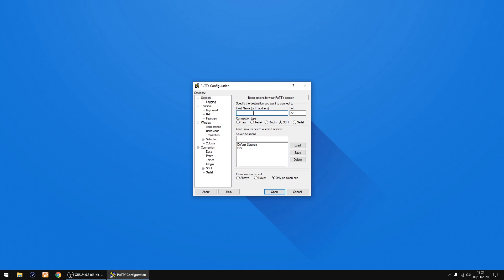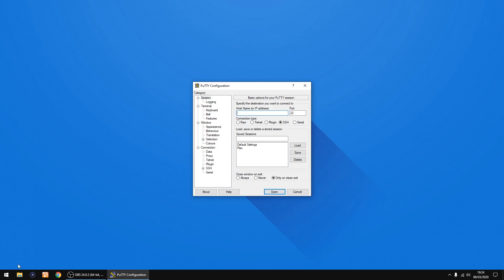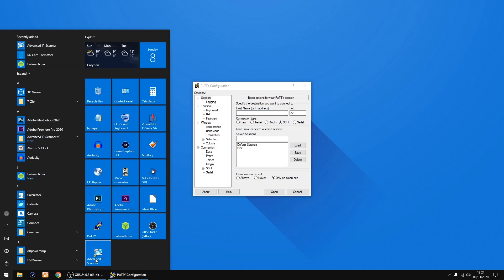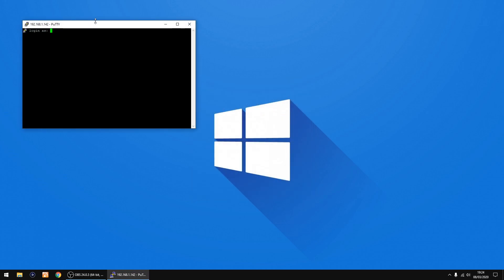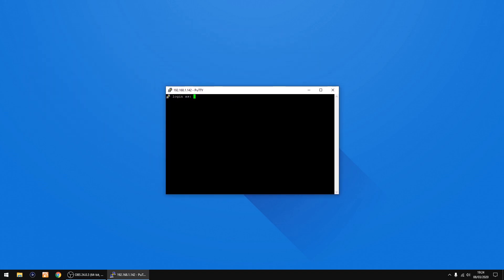We need the IP address of the Raspberry Pi. You can find this by looking in your router settings, or you can use a piece of software called Advanced IP Scanner which will scan your network and show IP addresses of all your devices. I'm going to type in my Raspberry Pi's IP address: 192.168.1.142. You can give it a name and click Save to reuse it, then click Open. Move the window to the center — the default login is 'pi' and the password is 'raspberry'. Click Enter.